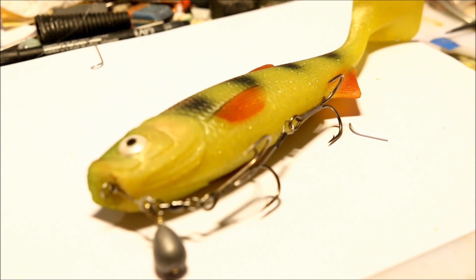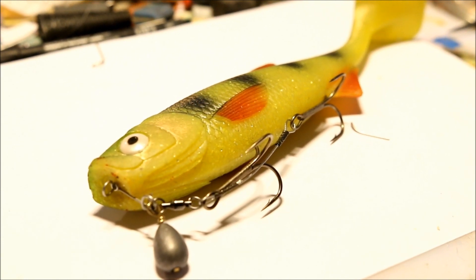Hey guys, in this video I'm going to be showing you how to make a shallow screw rig. So if you have no idea what that is, I'm going to show you how to do one.